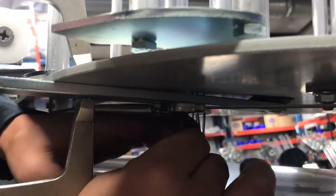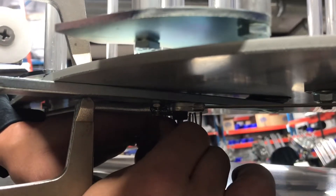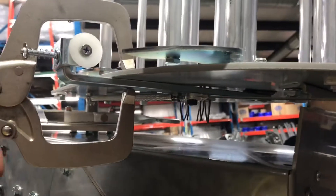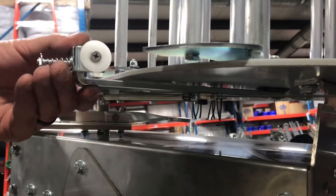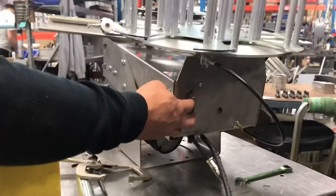Use the 5/32 Allen to tighten it — get it pretty tight but don't go super crazy. Now that it's tight, release the clamp and it will spring back. Now it's done — everything is replaced, and when you turn on your toggle switch you should be able to have the arm come around.